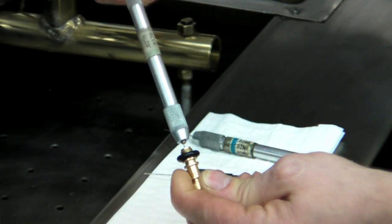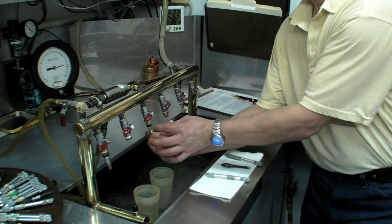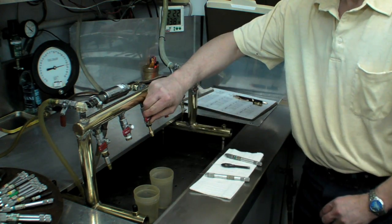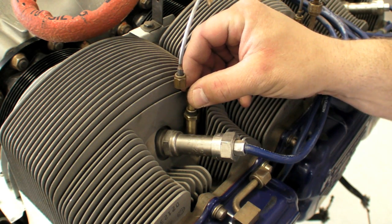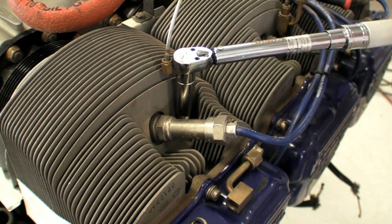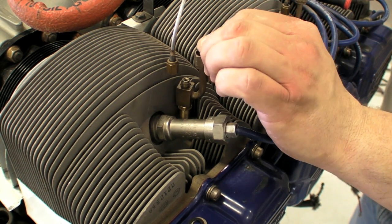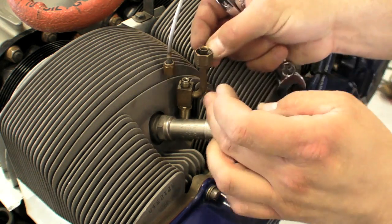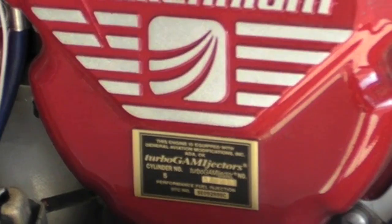If the nozzle doesn't make spec the first time around, GAMI continues the reaming process by trial and error. Each GAMI injector set is customized to the engine it will be installed on, done by conducting a simple lean test using an engine monitor. Once the nozzles are calibrated, they're installed in the engine just as any other nozzle would be. The nozzles shown here are for a turbocharged engine — that's the upper deck air reference line being attached. Reference air is critical to achieve efficient fuel atomization. Once installed, each injector gets a number and a matching placard for the valve cover so mechanics can keep things straight.